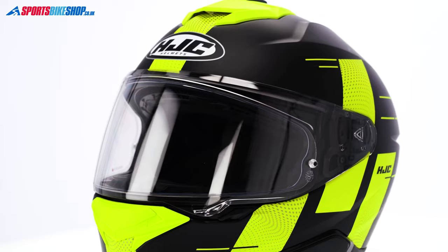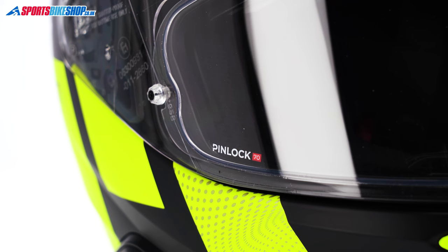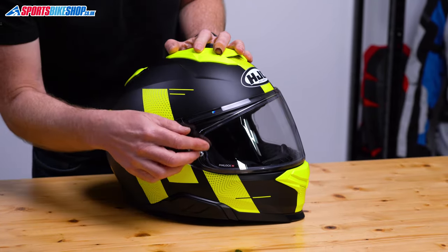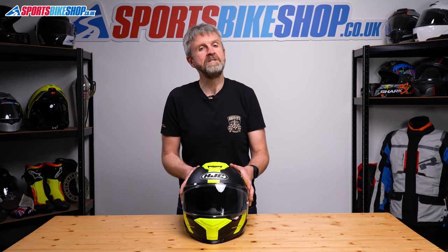The visor is protected against mist by a Pinlock insert which comes in the box. It's a Pinlock 70 — the middle grade of protection — which is exactly what I'd expect with a lid that costs around £200. If you need to adjust the tension of the insert, it's easy to do as there are adjuster screws on the outside dedicated to that job. The insert covers the full eye port and overall I found peripheral vision on this helmet to be excellent.